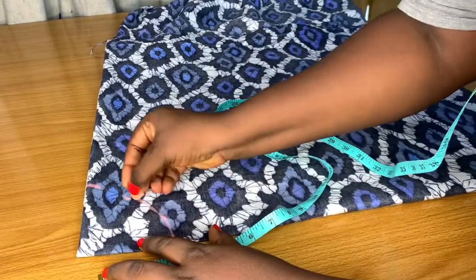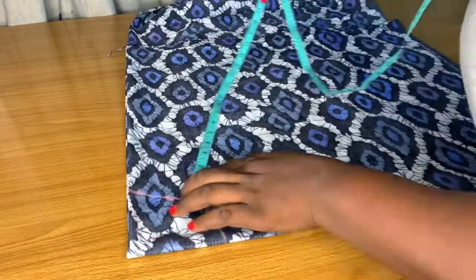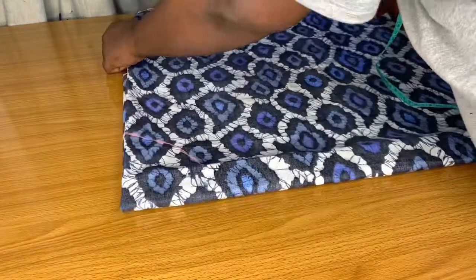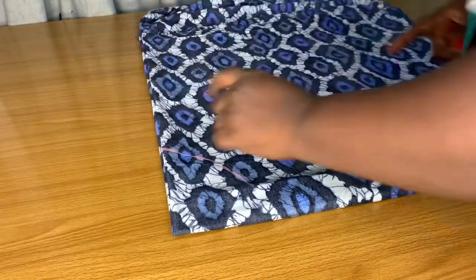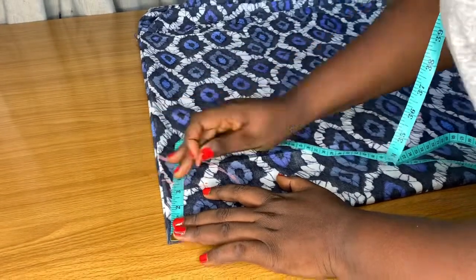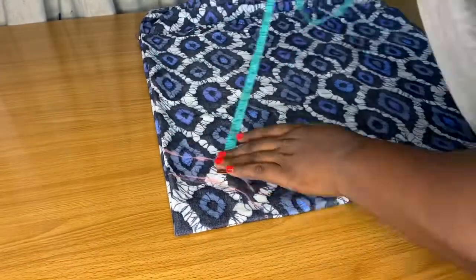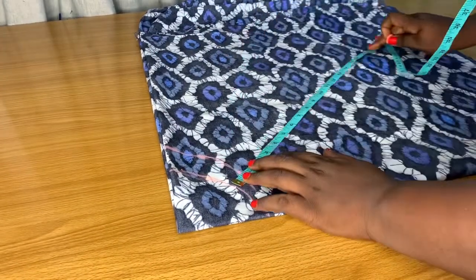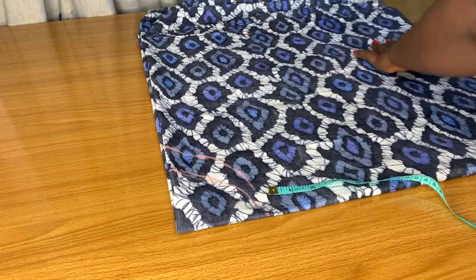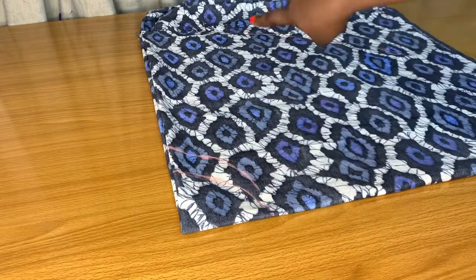To find the radius of your waist, you're going to divide your waist measurement plus zip allowance by 6.28, then whatever you get is what you're going to mark. From that point you mark the length of your skirt. The first time I did that I discovered the length was not really enough, so I had to fold a little bit more, marked my radius again, and marked the length of my skirt in this motion. Then you trace off your points.